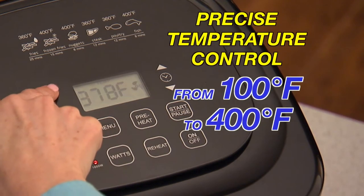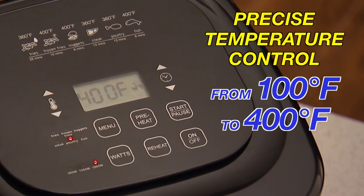The New Wave Brio is the only air fryer with precise temperature control, from 100 degrees to 400 degrees in 5-degree increments.